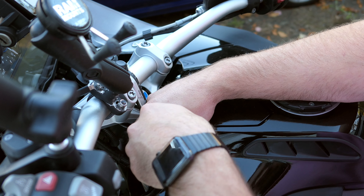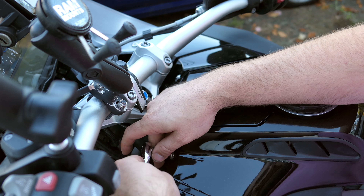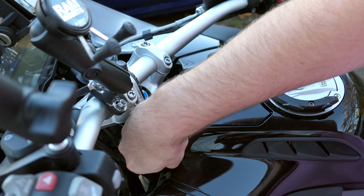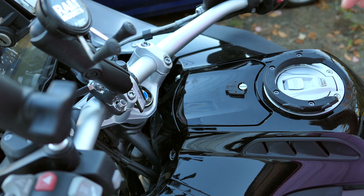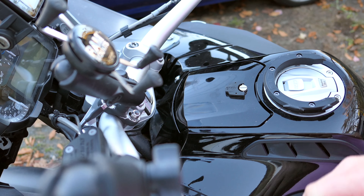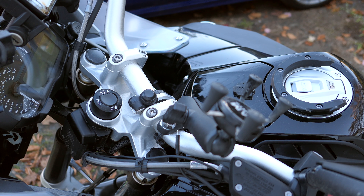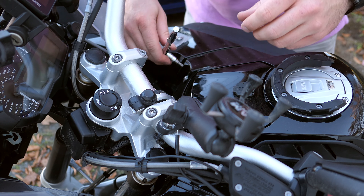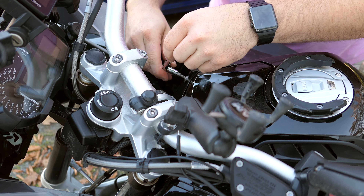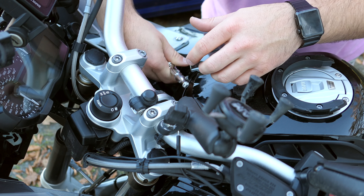The problem I have with BMW's design is they use these little mounting brackets that over time will wear out and need to be replaced. On my '09 GS Adventure, every time I took it apart to change the air filter, it would lead to a really crappy situation where the bolts would never want to go back into the fairings, because the actual bits that the screws screw into were shot.